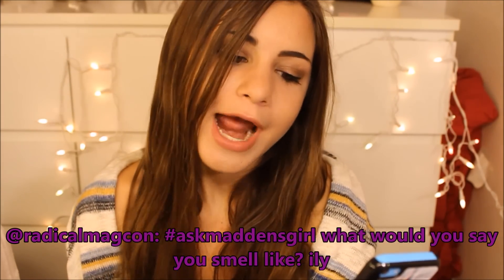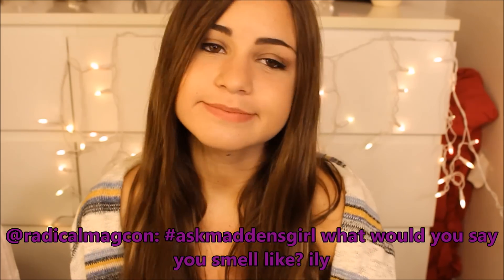RadicalMadCon asked me what do you say you smell like? I smell like my perfume. It's like a sweet candy smell — I smell like sugar right now, because why not? Usually I smell like sweat though.